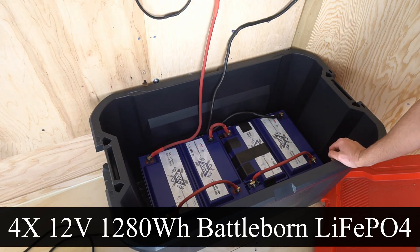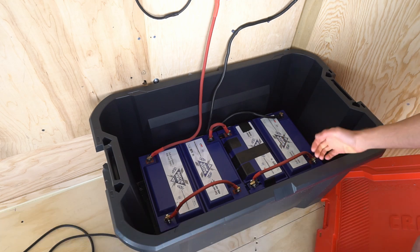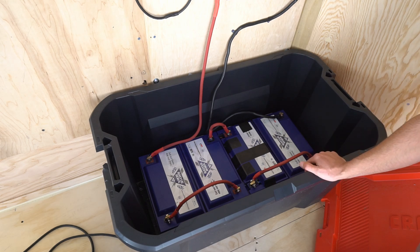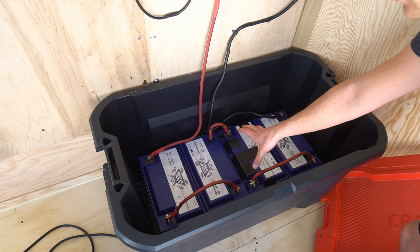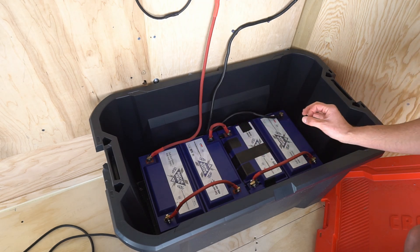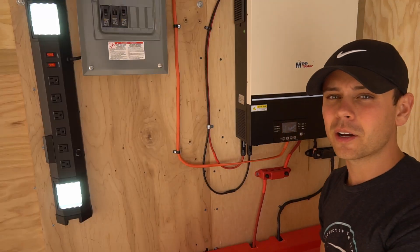The battery bank uses four BattleBorns in series. I was planning on using a large battery pack, but it started leaking electrolyte — and since this is a high-vibration environment, I only want batteries I can trust. Despite stress testing these multiple times, none of them have ever died. They always work, so I'm sticking with them for this project.